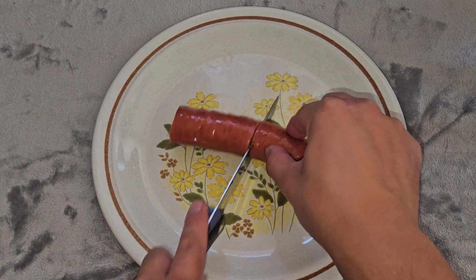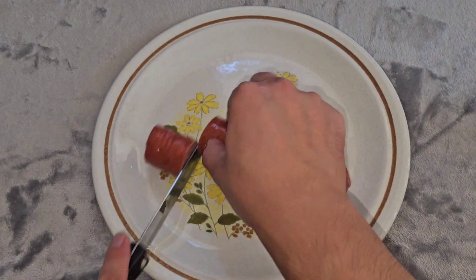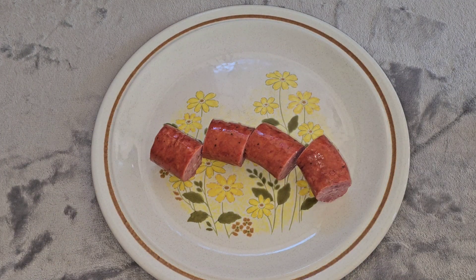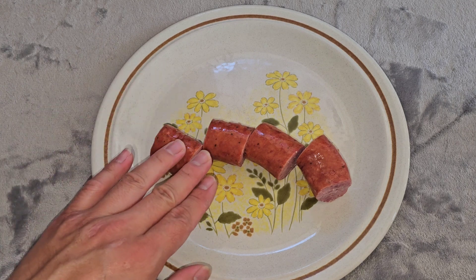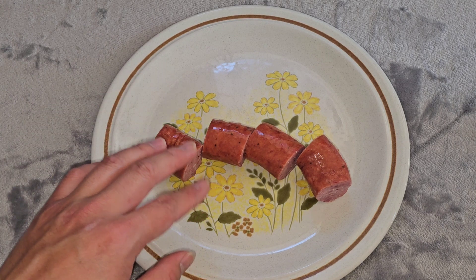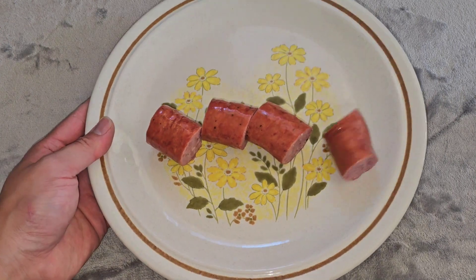Hmm. Not bad. I'll do it again like before — I'll microwave a piece, probably about 18 seconds, pan-fry a piece, air-fry a piece, and grill a piece. I tried it raw already and it's good. Let's go ahead and do that.